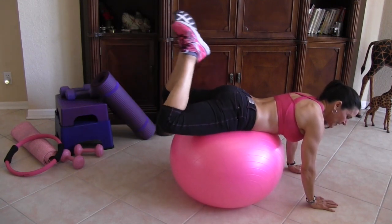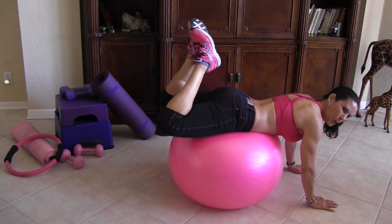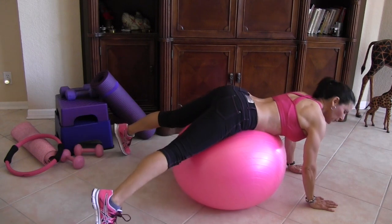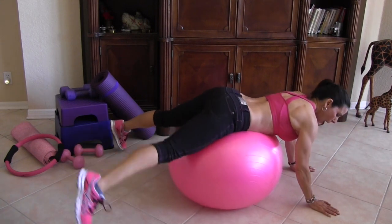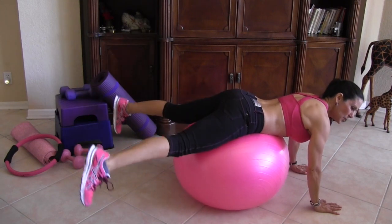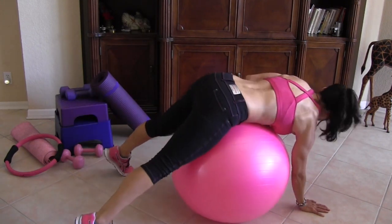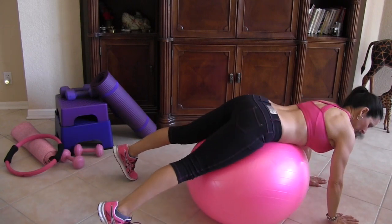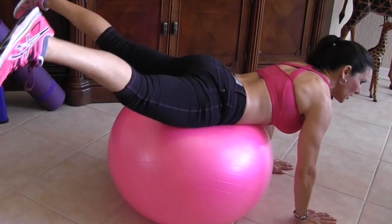Now we're going to take our feet and open them wide. I call these frogs. We're going to lift up and squeeze — kind of move over a little bit. Here we go — up and squeeze. We don't even have to bring it back down to the floor.